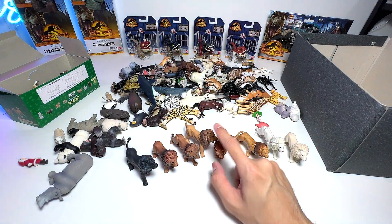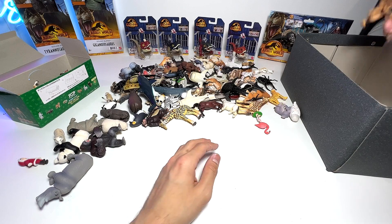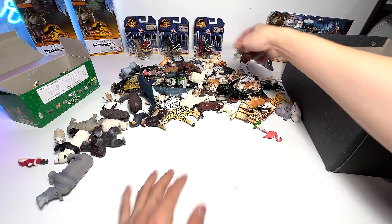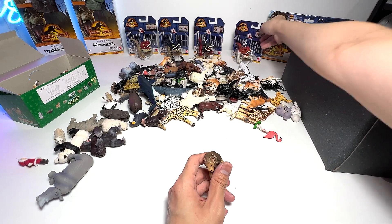So in total we have eight different types of lions. Let's put them into the box. There's another lion right here, but this one is actually not from Takara Tomy — still a very beautiful figure.